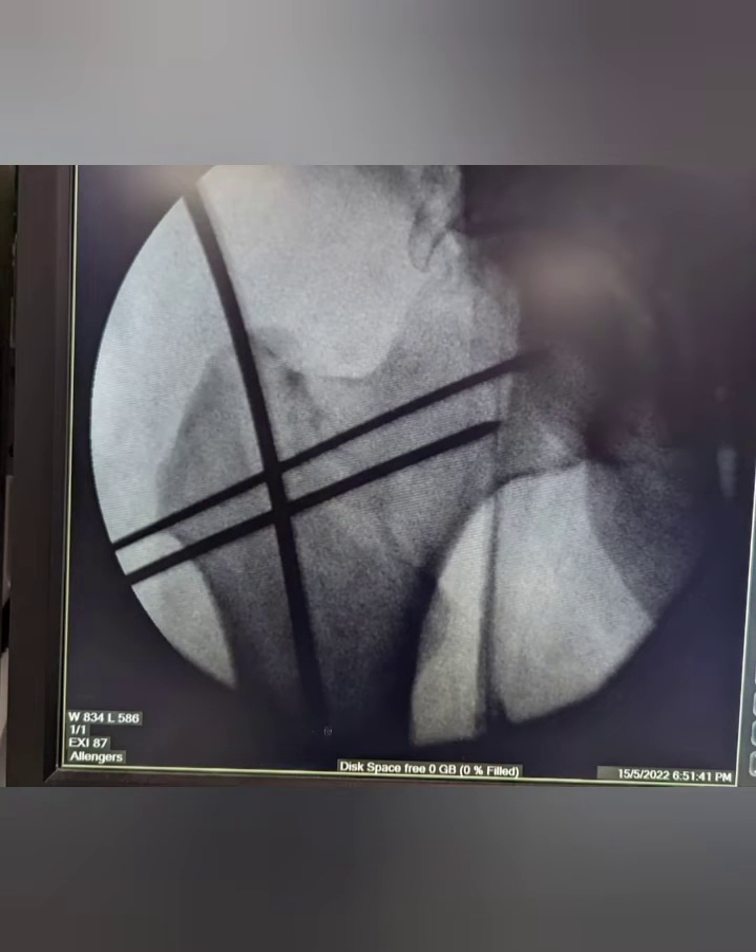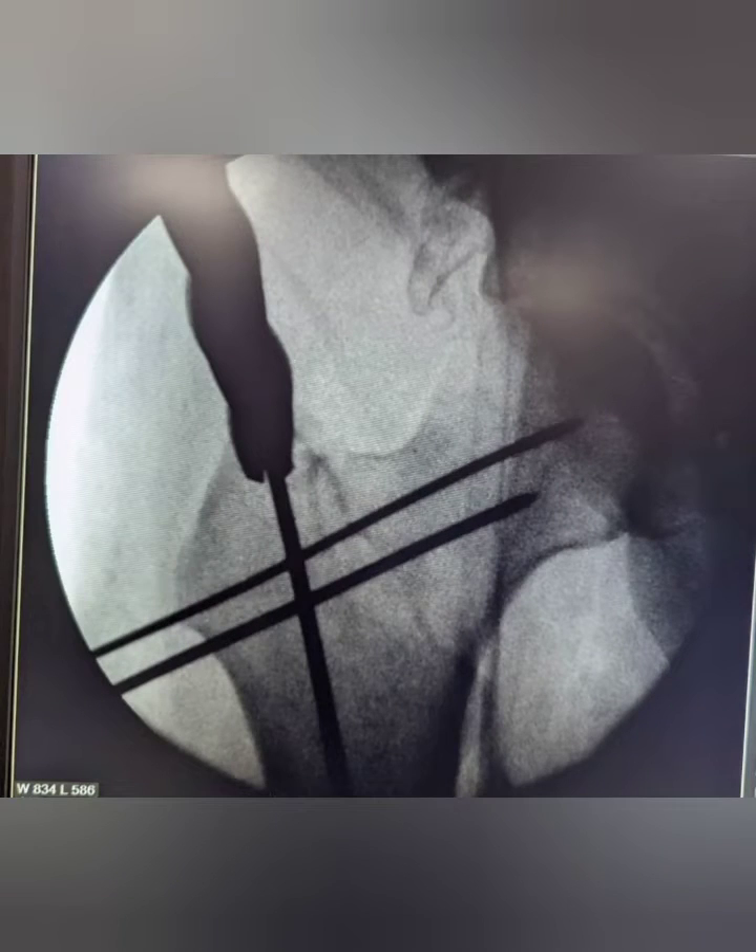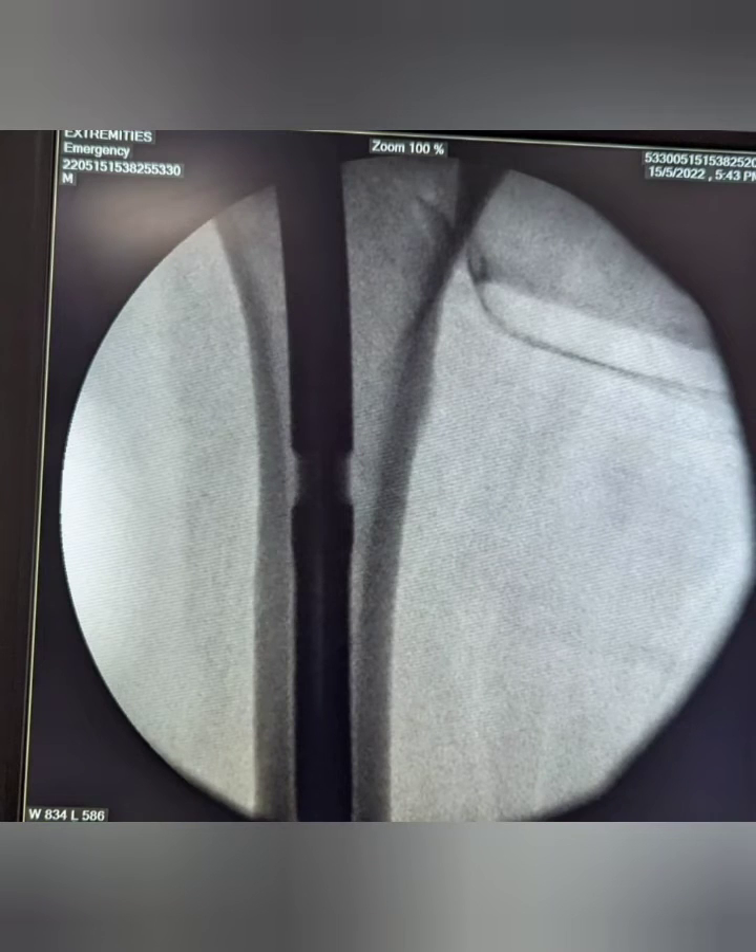Then we pass a guide wire through the entry point to the fracture and distal side, and we ream over that entry point. Reaming is done according to the diameter of the canal, and then the nail is passed with the jig.